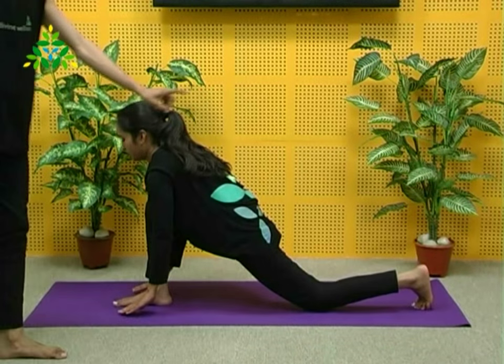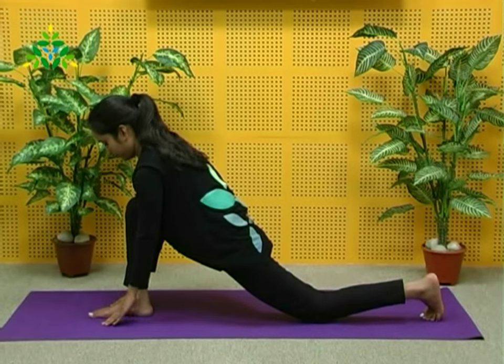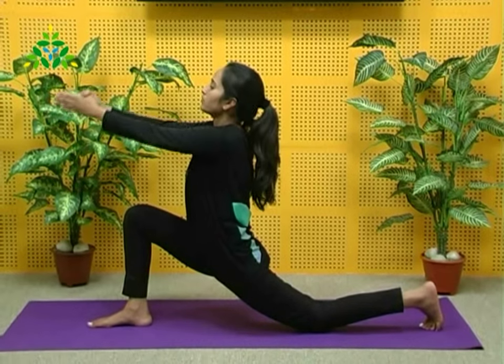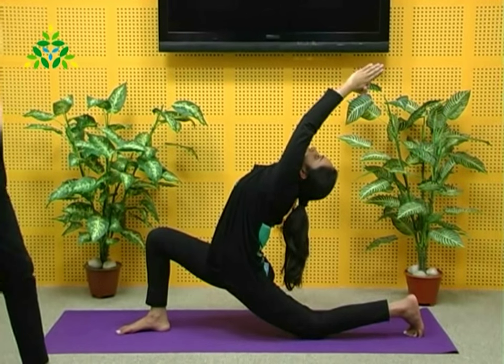Now take the left foot back so the right foot is in front. Again, join the palms in Namaskar Mudra. Breathe in and raise the arms over the head, simultaneously arching the back, back of the neck, and shoulders.